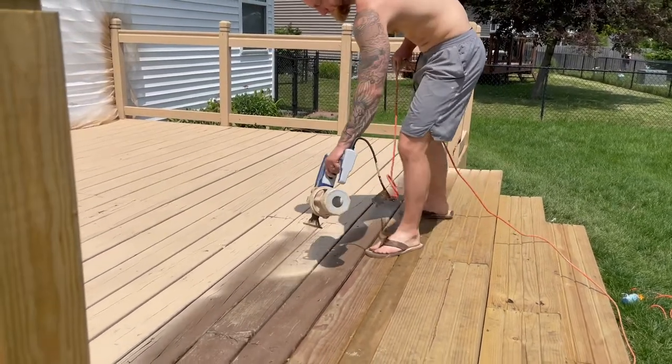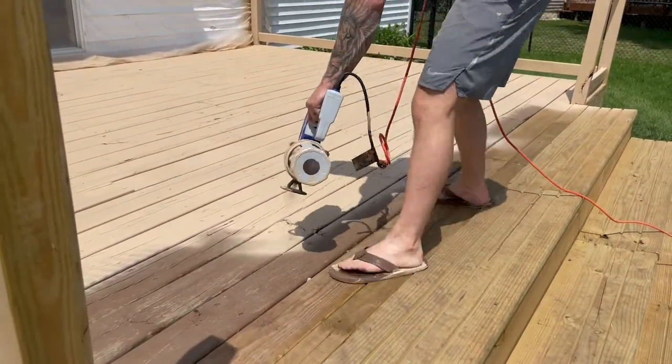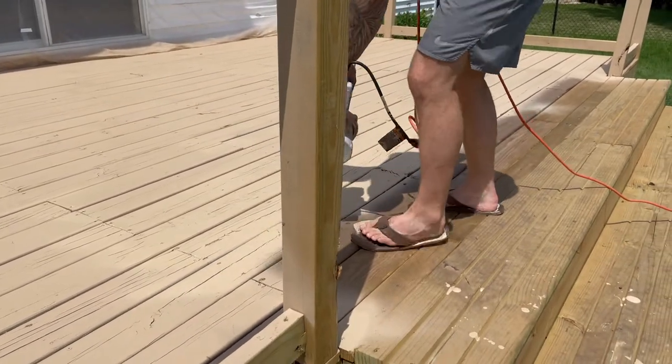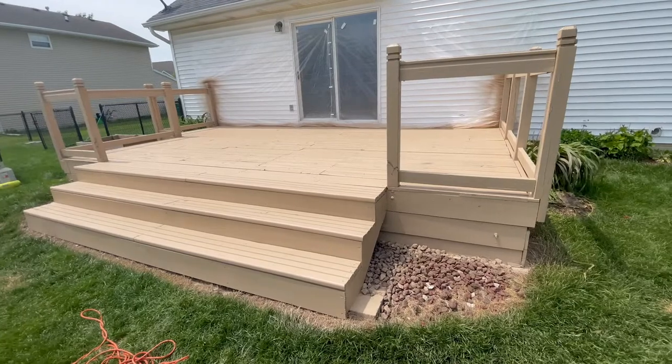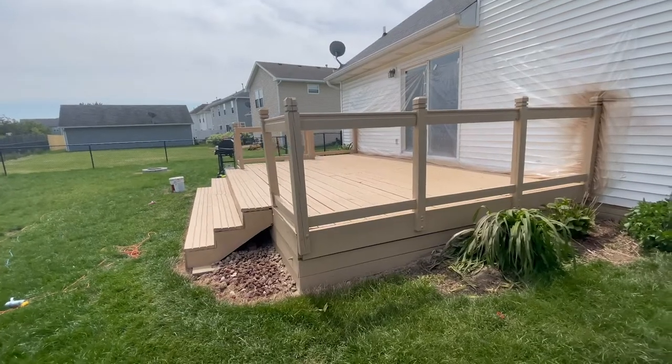I was able to do this entire old nasty deck with one coat of paint and it turned out really nice. Plus it was a nice day so I was able to work on my tan — can't beat that! As you can see here, this old deck which had mismatched wood now looks really good.